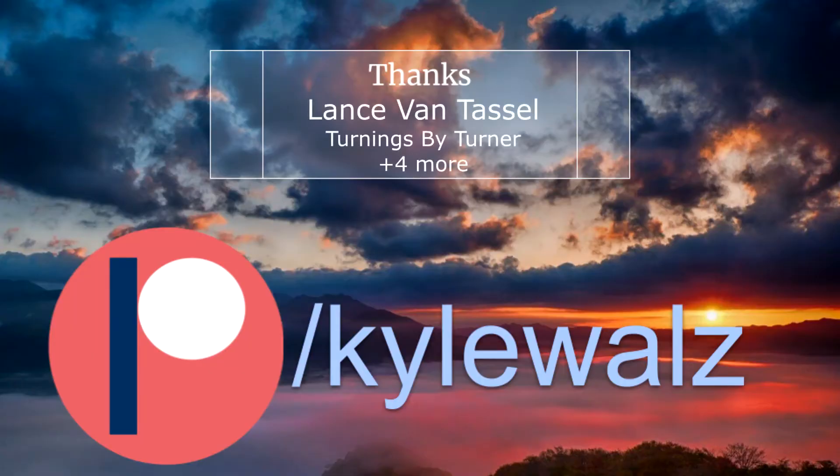I want to take a moment and thank these patrons. Consider joining us on Patreon — I do exclusive videos and content each month, and being a patron is a good way to support the channel. Thanks for hanging out with me on this reaction. I'll see you next time.